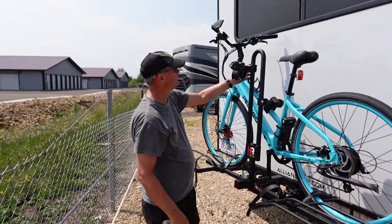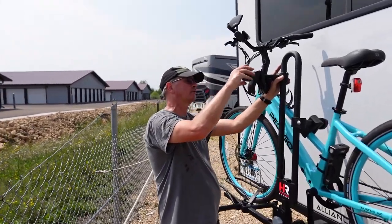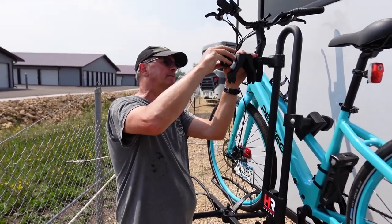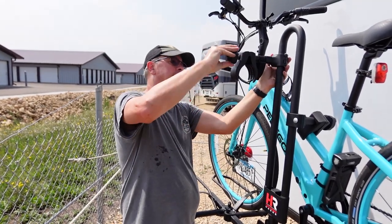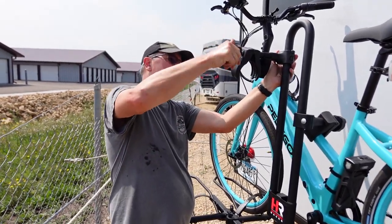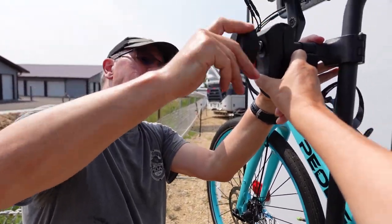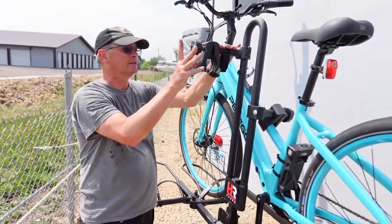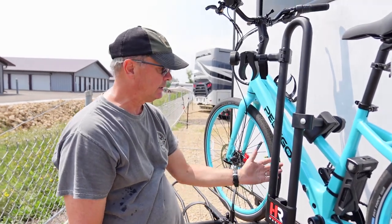One other minor issue: it's easy to extend the wider tubes out far enough that the knob comes off, and it's a little difficult getting the knob back on again without an extra pair of hands. I may actually just trim this tube down a little bit to give myself more bolt there.